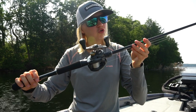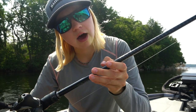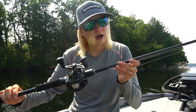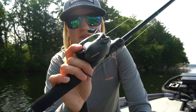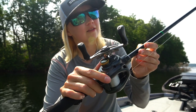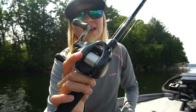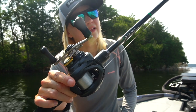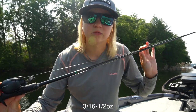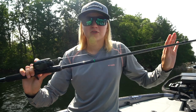As for the rod, I am rocking a Corrado rod as well. This is the 7'2" medium light BFS rod. I have either 6 or 8-pound Shimano Mastiff on there — I believe it's 8 because this rod is rated for 7 to 14-pound line. It's rated for three-sixteenths to one ounce. There are a bunch of other companies that have BFS rods and BFS reels out there, but you guys know I've been working with Shimano for a couple of years now, so of course I went the Shimano route.